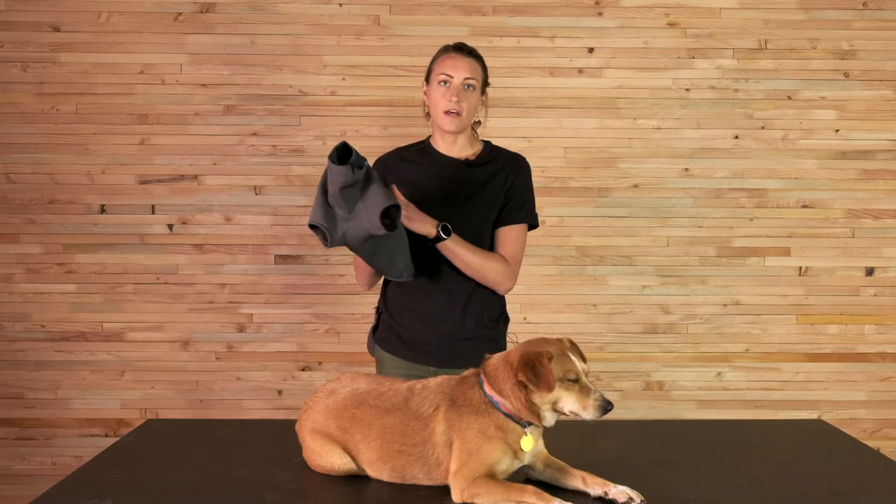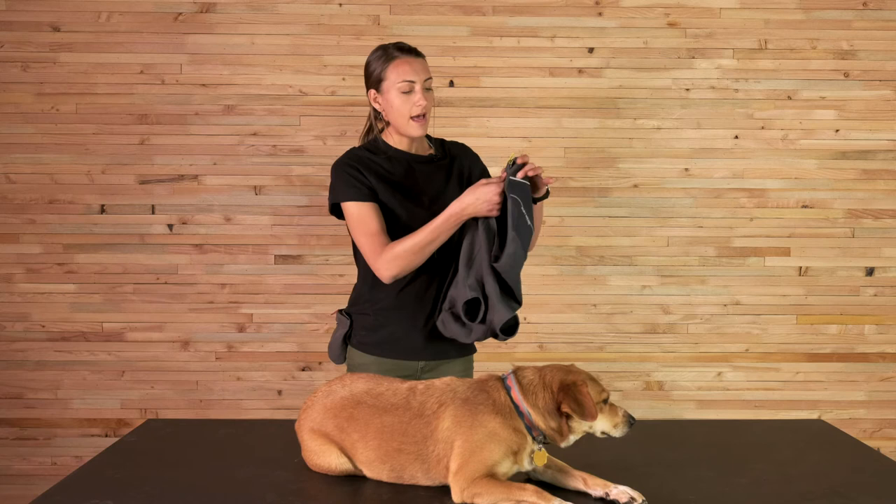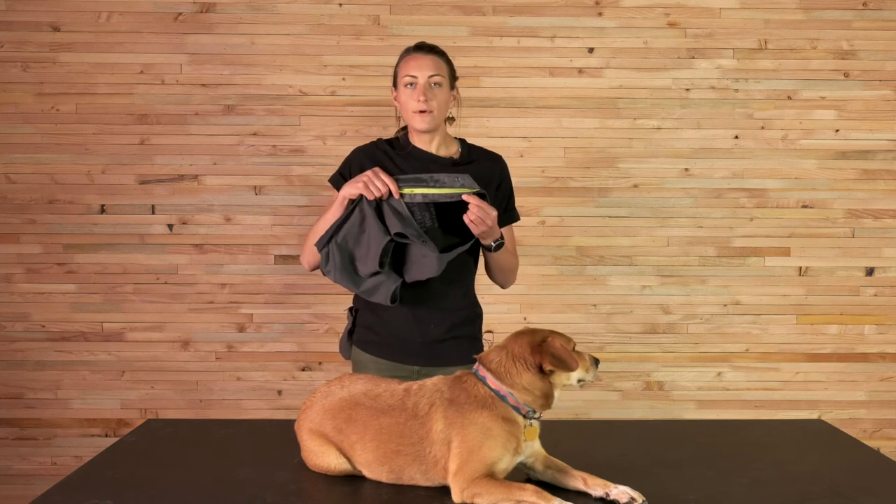The lower panel is also a polyester-spandex blend — it's four-way stretch and brushed on the back side, giving it a fleecy feeling that's super soft against the skin. We're using a YKK Vislon zipper, which is really great for not collecting a lot of hair. We also have a zipper flap that protects the dog from getting their hair pulled as you zip up the jacket.